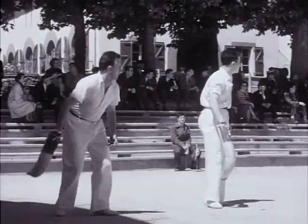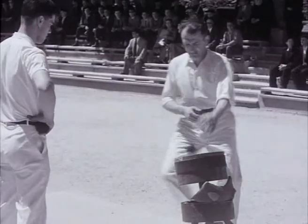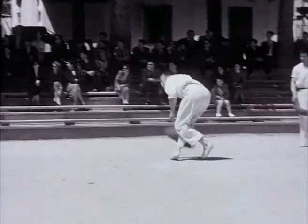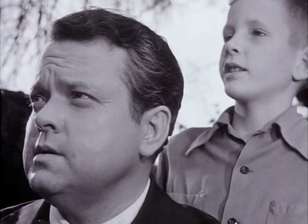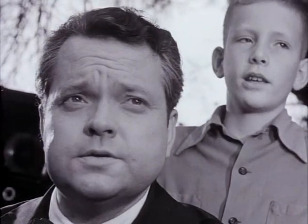There's a chistera — the basket tied to the hand — and also a glove. A couple of players have a leather glove, as you'll notice. What's the glove for, Chris? Well, they act as human nets. The glove ones? Yes.